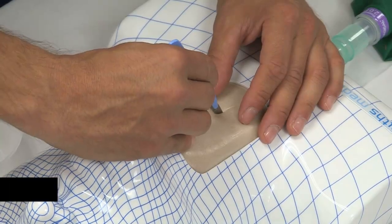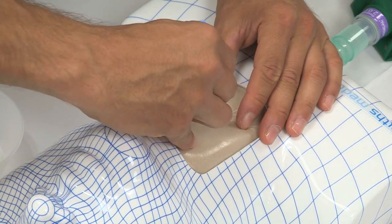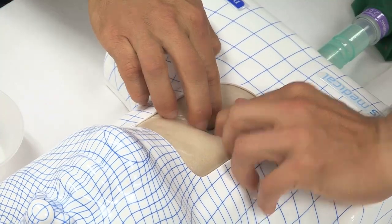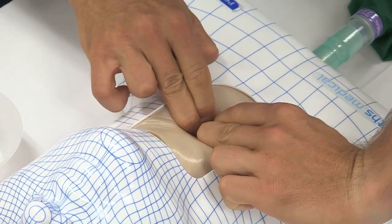For the finger-scalpel cannula technique to be successful, the midline incision should be at least 8 cm long if possible. An incision which is too small does not allow for optimal exposure and access to the airway and can lead to failure of the technique.